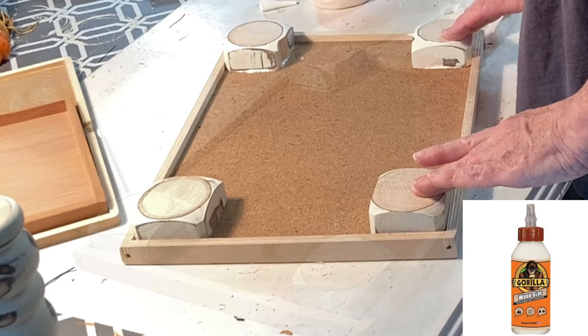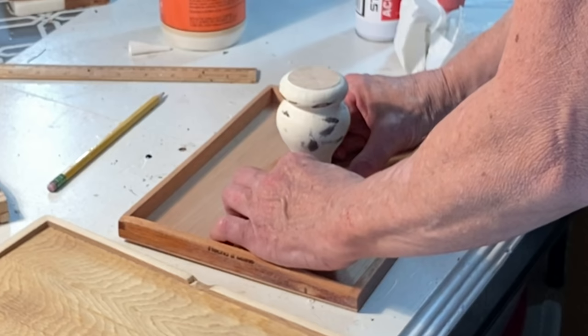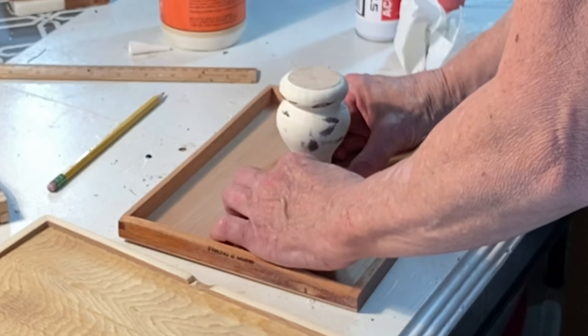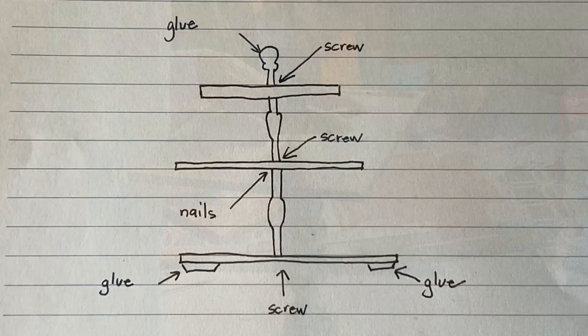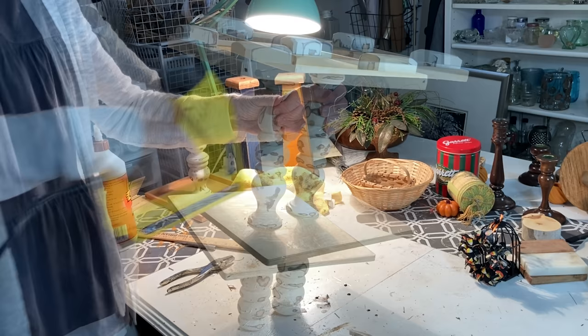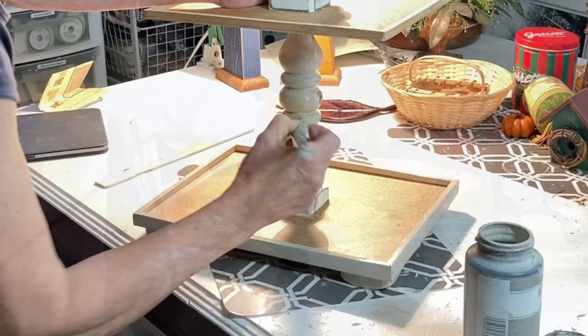I used wood glue to attach the feet to the underside of the bottom tray. I marked the center of the middle and top trays and then used wood glue to attach spindles to both of those trays. I let the wood glue dry overnight, and the next day I began joining the tiers together using long wood screws. In a couple of spots you'll have to rely on wood glue or a few brad nails shot in at an angle, but wood glue is extremely strong once it is dry.